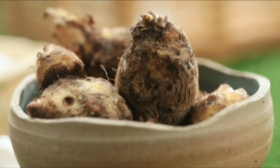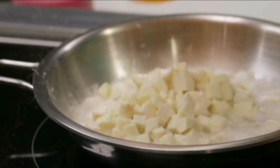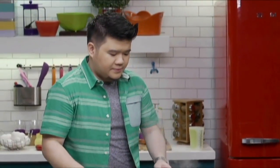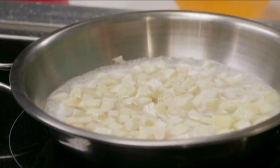I'm going to start with some taro cubes, and I'm going to cook it with the water. Once the water evaporates, then we're ready to sauté everything.